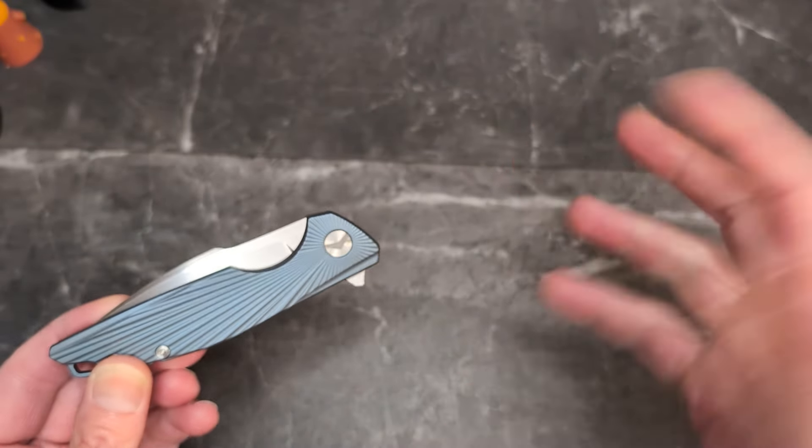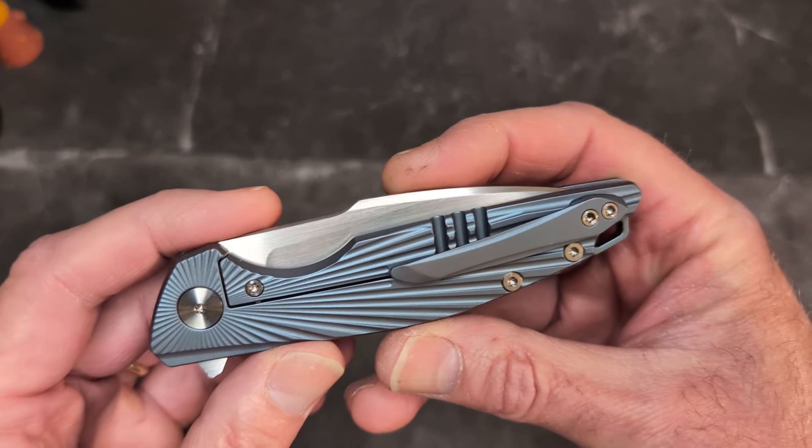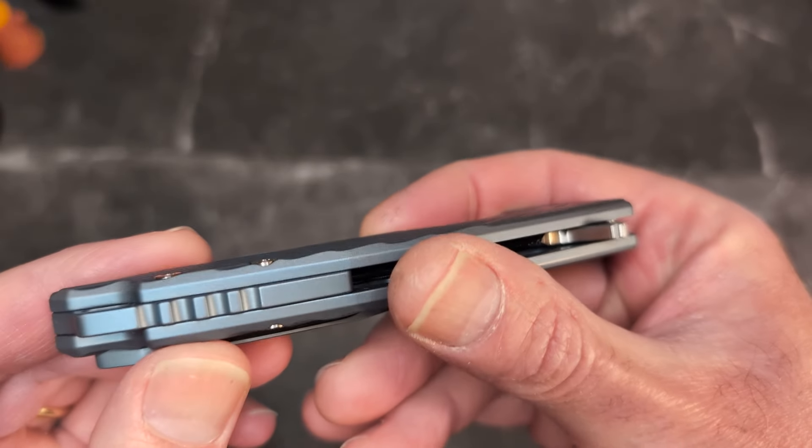We never knew they existed until they decided to drop the Aurora Rays and two other models. Those other two models are going to be on the way here — I'm on a pass-around for them. The Glidemen and I can't remember the name of the other one, but there will be a link down below and they're just killing it.